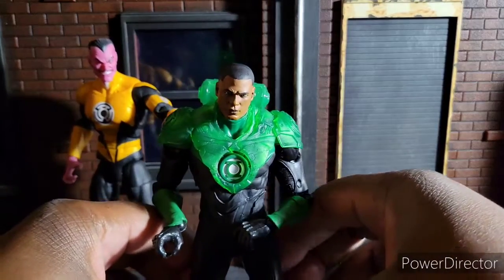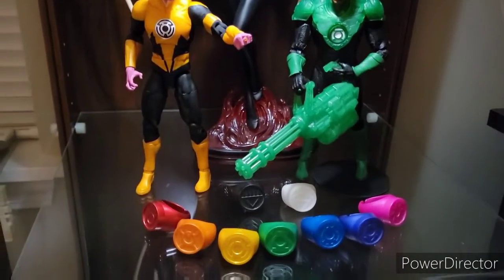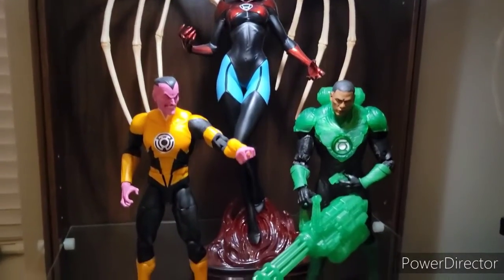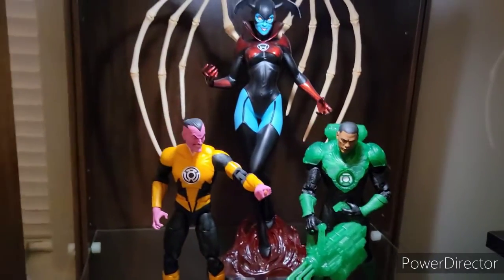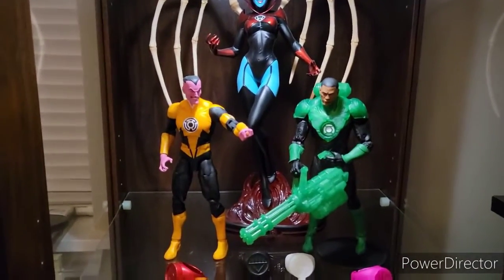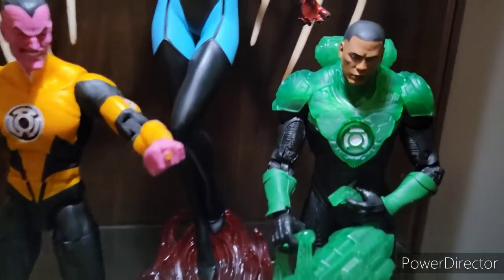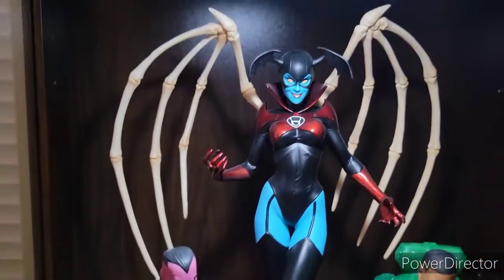And this is my Green Lantern display — or lantern display, I should say. I've got my rings, my Bleez. I decided to put these guys in there because I've had Sinestro for a while. It looks good. I want to fill this entire spot up with nothing but Lanterns, so we'll see. Very happy about this one. Thanks for watching — until next time, peace and hope, willpower, fear, rage.